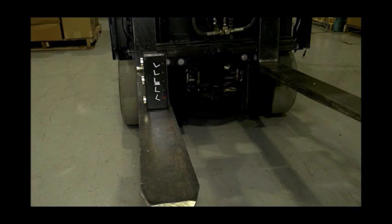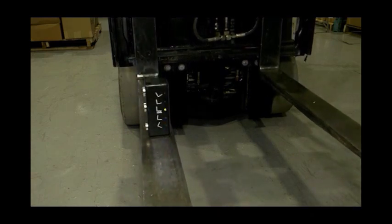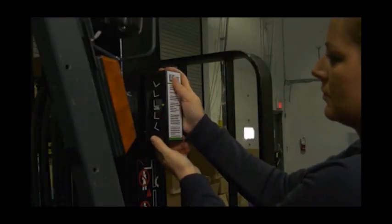It just takes minutes to install. Just raise your forks, place the Level Light on one fork, level the fork, then place it on the mast to make it show level. That's it. Done.